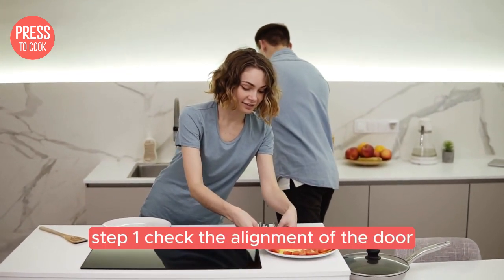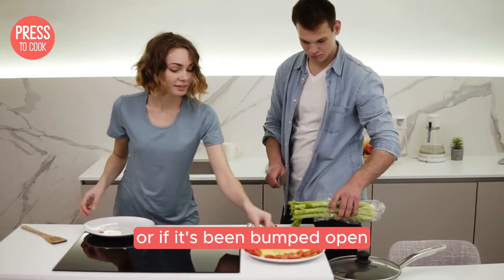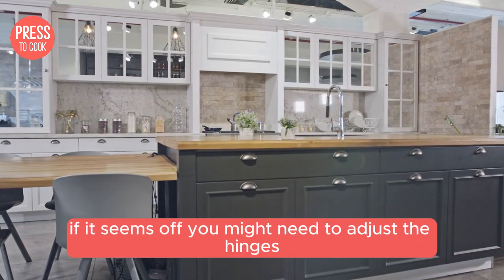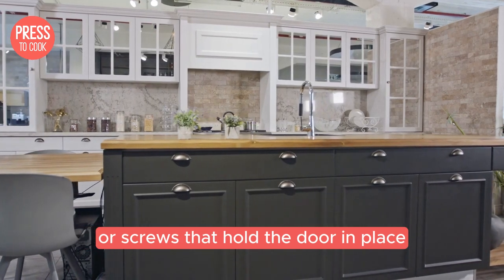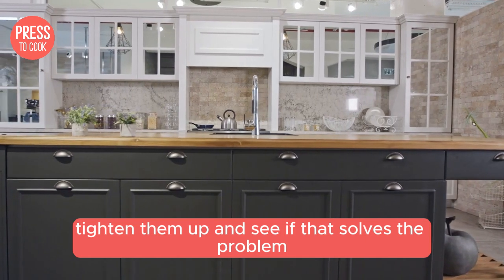Step one: check the alignment of the door. Sometimes the door can become misaligned due to regular wear and tear or if it's been bumped. Open and close the door a few times to see if it's sitting evenly. If it seems off, you might need to adjust the hinges or screws that hold the door in place. Grab a screwdriver and take a look at the hinges — if they're loose, tighten them up and see if that solves the problem.